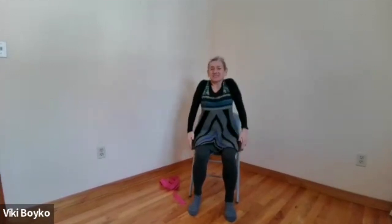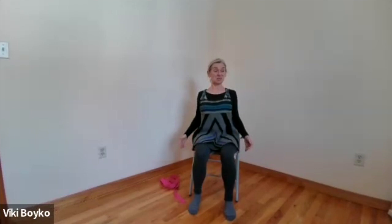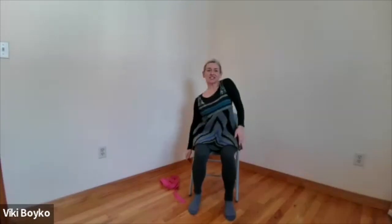Let's roll the shoulders, rolling any tension away. Remembering to enjoy the breath. Sometimes we hear little trickles and crackles on our way. Then roll the other way — whichever way you were going, go the opposite direction. And then do our little shoulder blade dance: right shoulder, left shoulder — getting deliciously slinky.